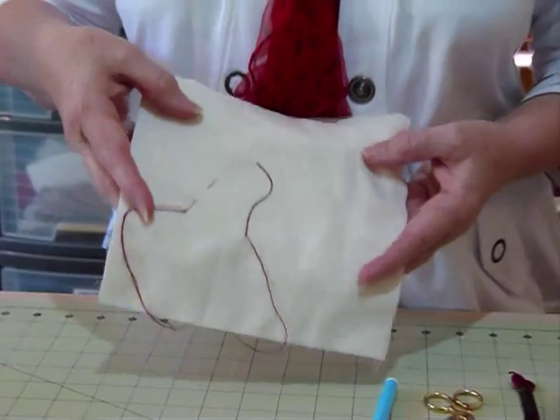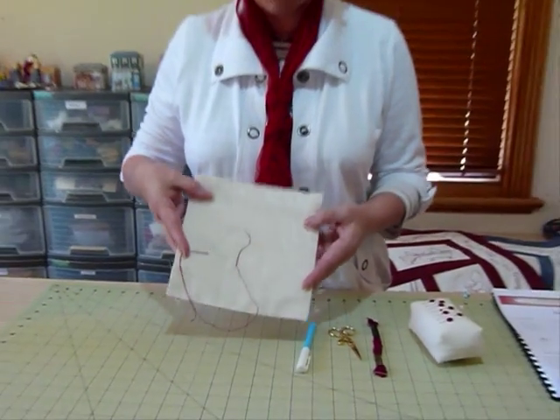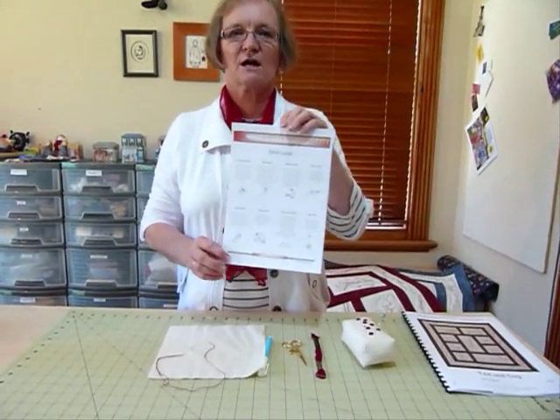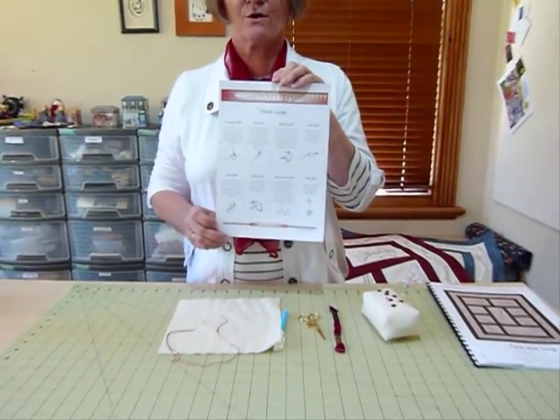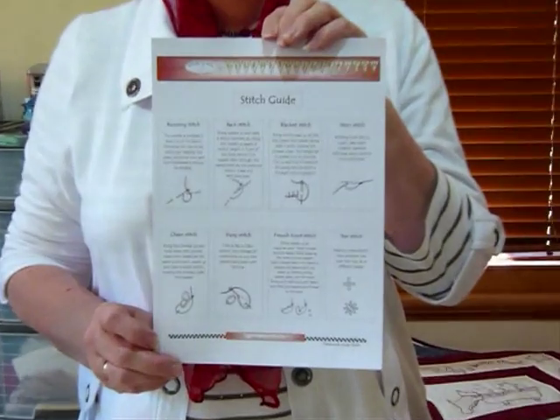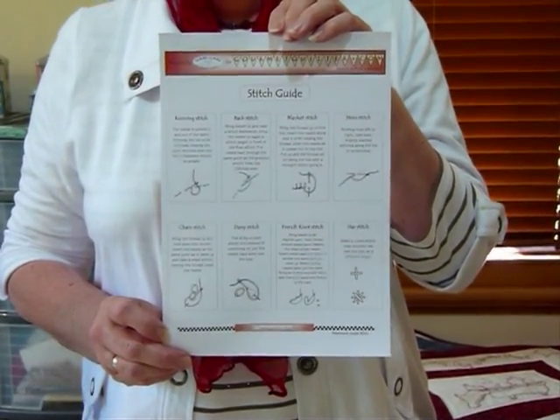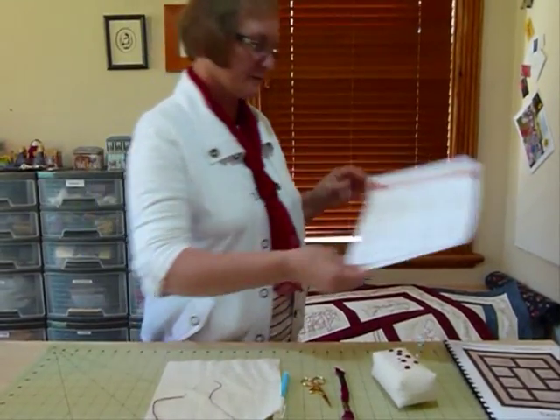I can show you shortly an example where I've used stem stitch very extensively. I've also done a free downloadable stitch guide on my website, gourmetquilter.com, where you can download it if you'd like. Now I'll show you quickly an example of a quilt where I've used the stem stitch.